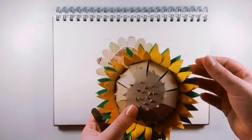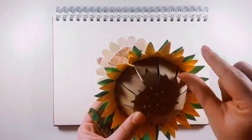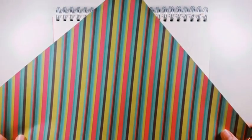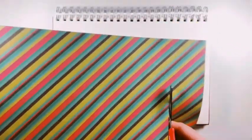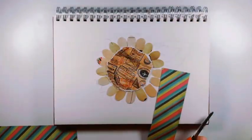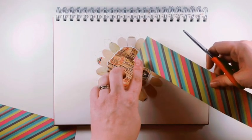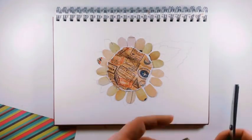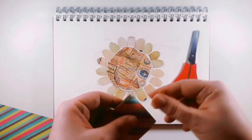Now I'm going to focus on my bigger petals, and again I'm going to do exactly the same as I did with my smaller petals, but just make them slightly bigger. The paper that I've used, as you can see, is not a sunflower colour at all, and that's absolutely fine, because we want our pieces to be creative and as colourful as possible.